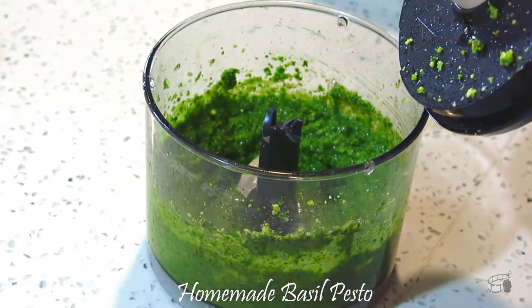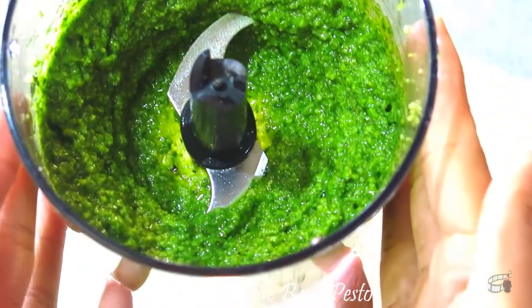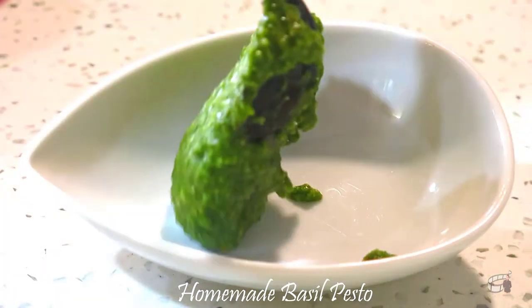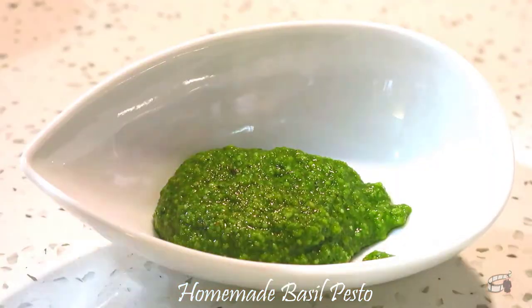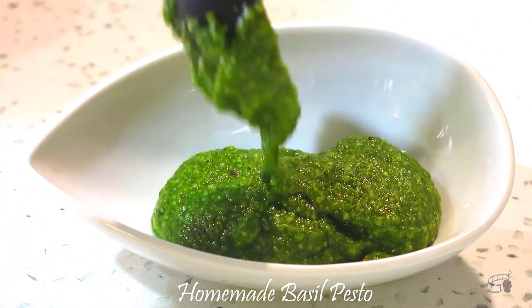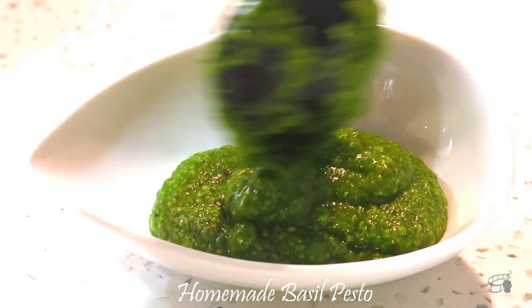Check for the consistency — and this looks perfect. Transfer into a serving bowl, or store the pesto in an airtight jar in the fridge for one week. You can also lightly grease ice cube trays, transfer the pesto into them, and freeze for smaller portions. You can freeze the pesto for up to 3 months.